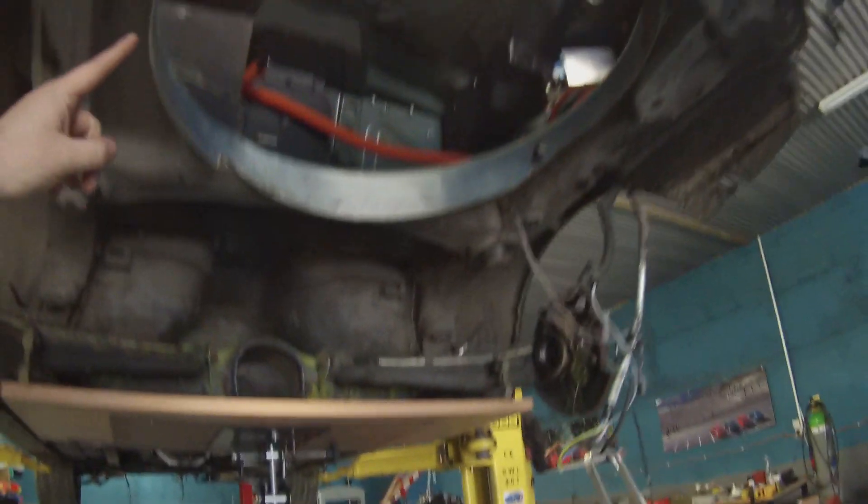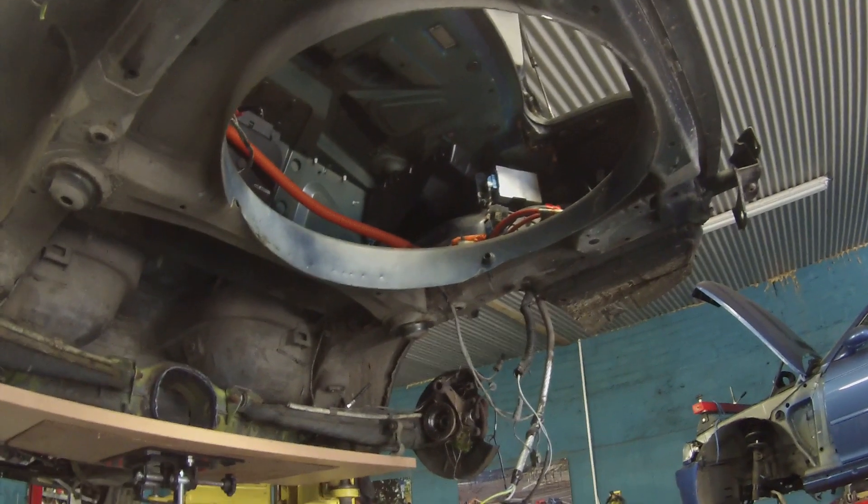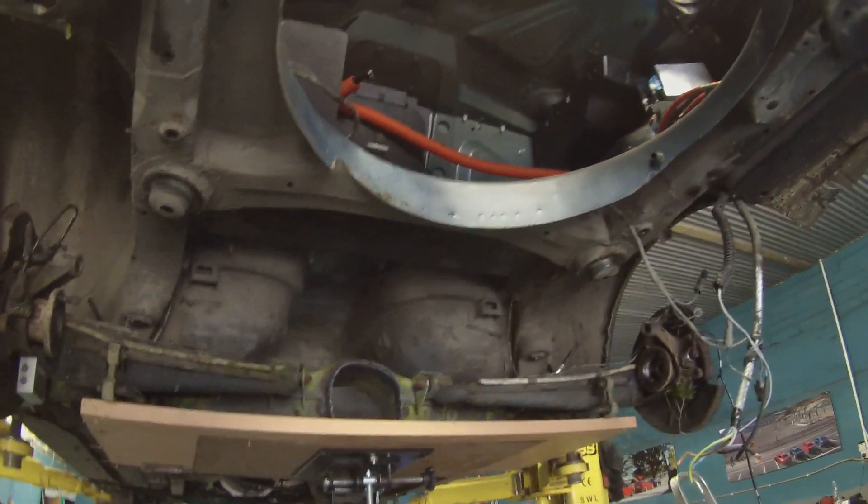We've also got the boot floor chopped out — plenty of sparks going on there — to allow our Tesla drive unit to fit in.